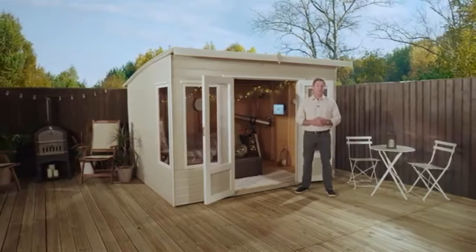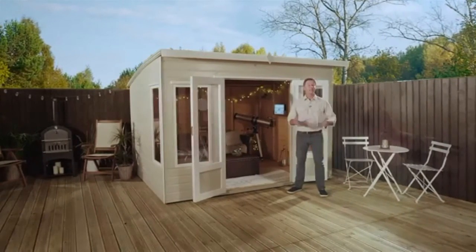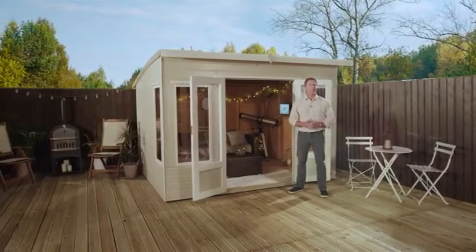It takes just three to four hours with a little bit of help to put the Helios Summer House together, and it arrives as a kit of panels that you simply screw together.